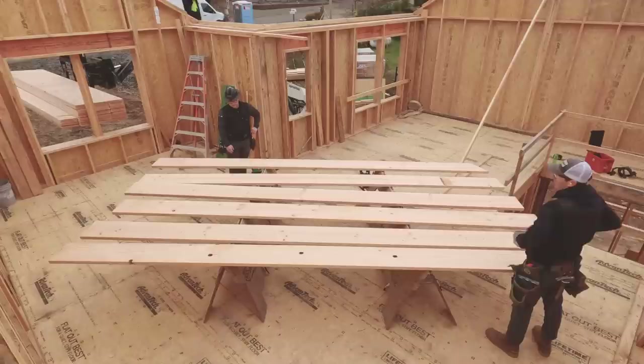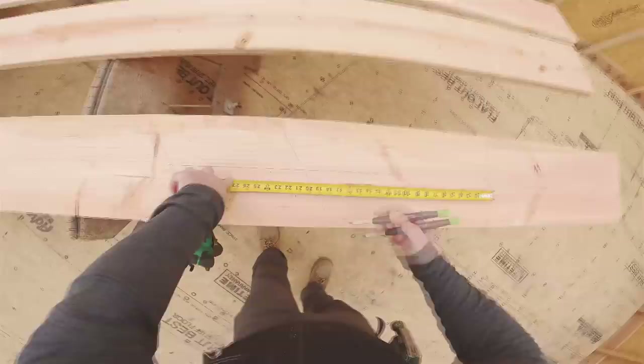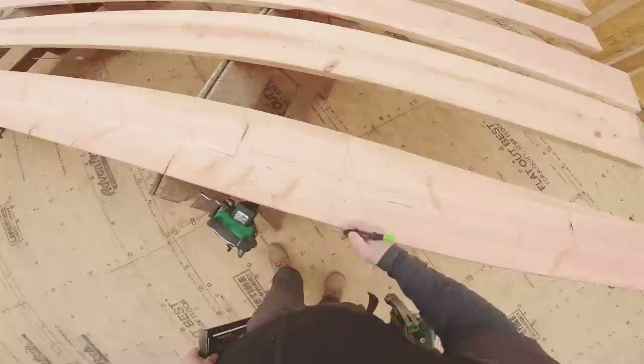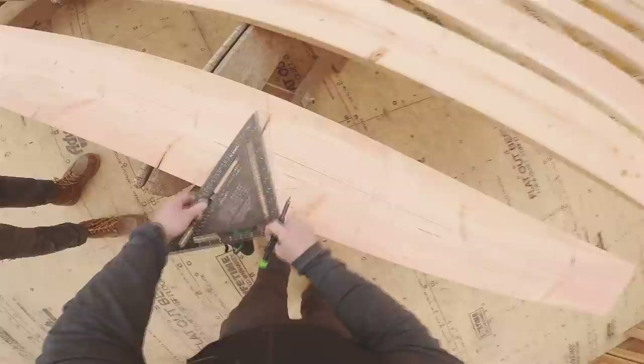We're discussing whether to cut for the video, and I'm leaving it in. I've just been getting splinters. So if I do this we have block, block, and then the bird's mouth. I'm going to take a little bit more out because of the sheeting and I'm going to exaggerate it — that makes sense.